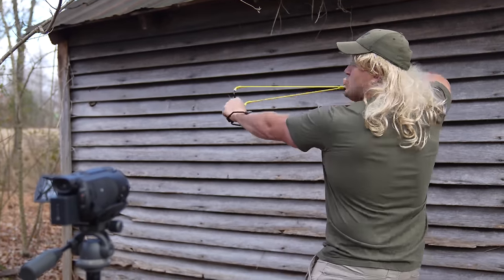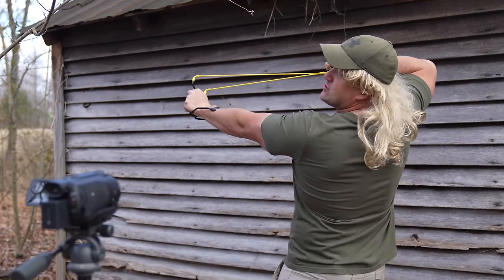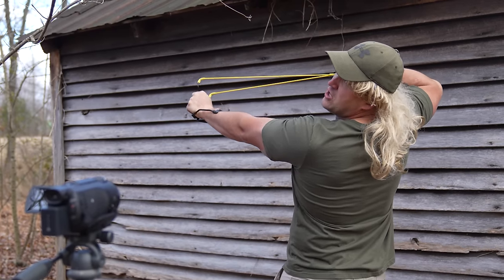The first rule of slingshots is treat every slingshot as if it is loaded, because you never know. The second rule is always know what you are shooting at and what is behind it, because these things are very powerful. And if you hold it back too long, sometimes your fingers can get a little tight.